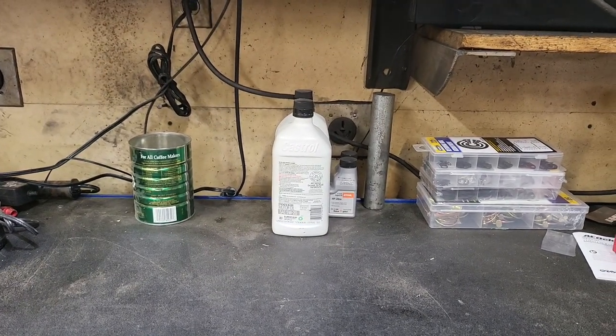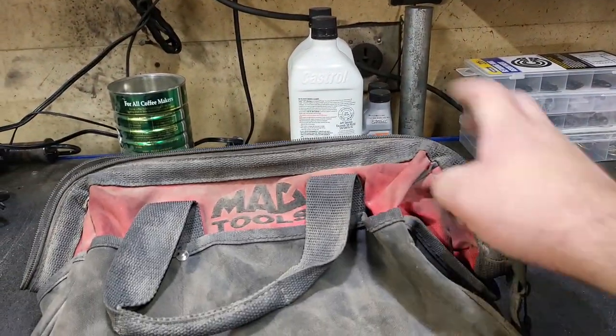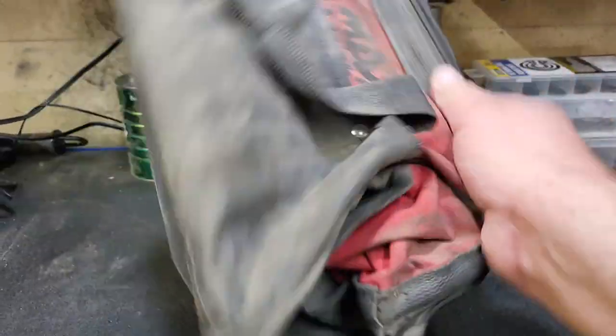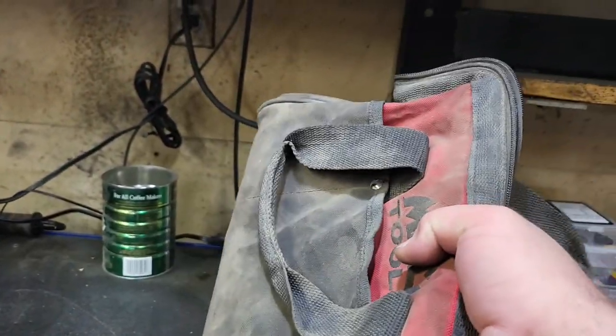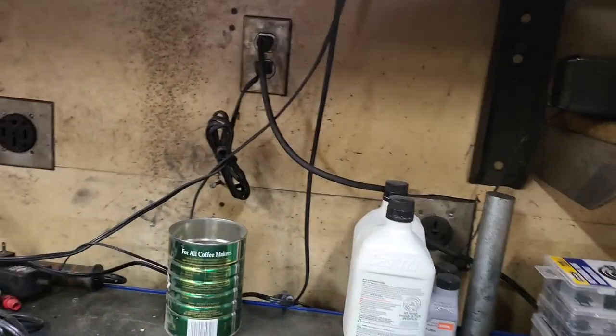Greetings everybody. Today we're going to be talking about tool totes, and by tool totes I don't mean this doctor bag — or at least that's what I call it, a doctor bag. I don't know if anybody else calls these doctor bags. They're crappy, they're cheap, and you usually get them for free. You don't ever actually purchase these. They just show up when you buy a set of something.